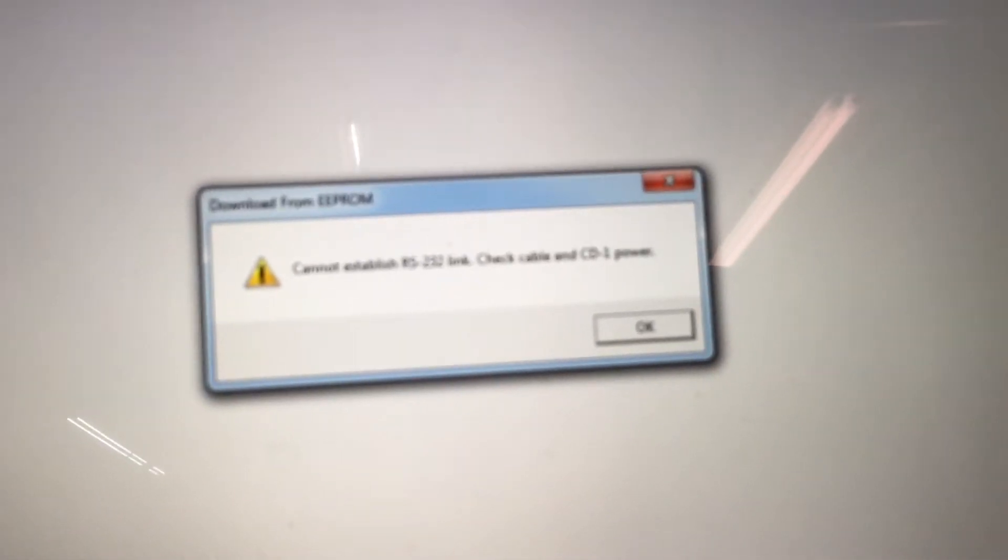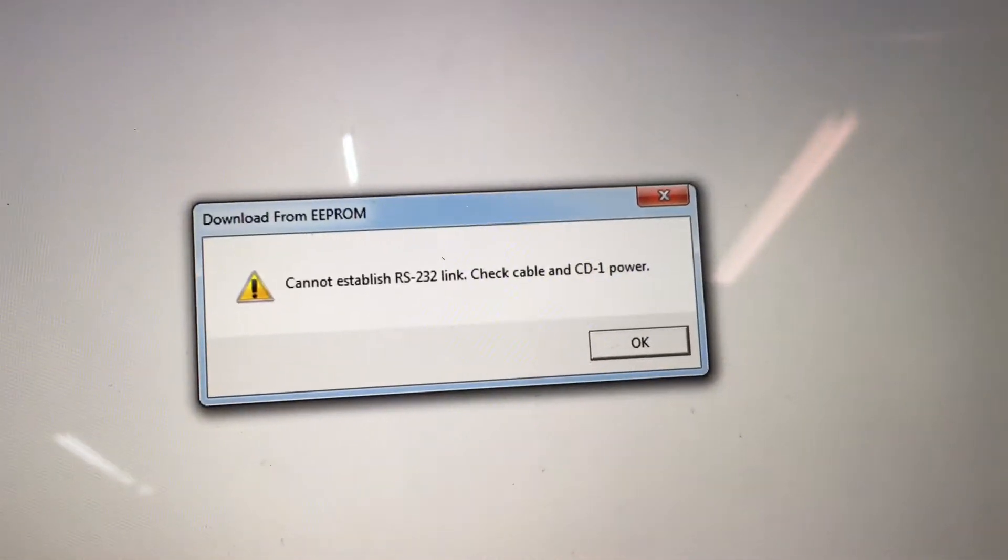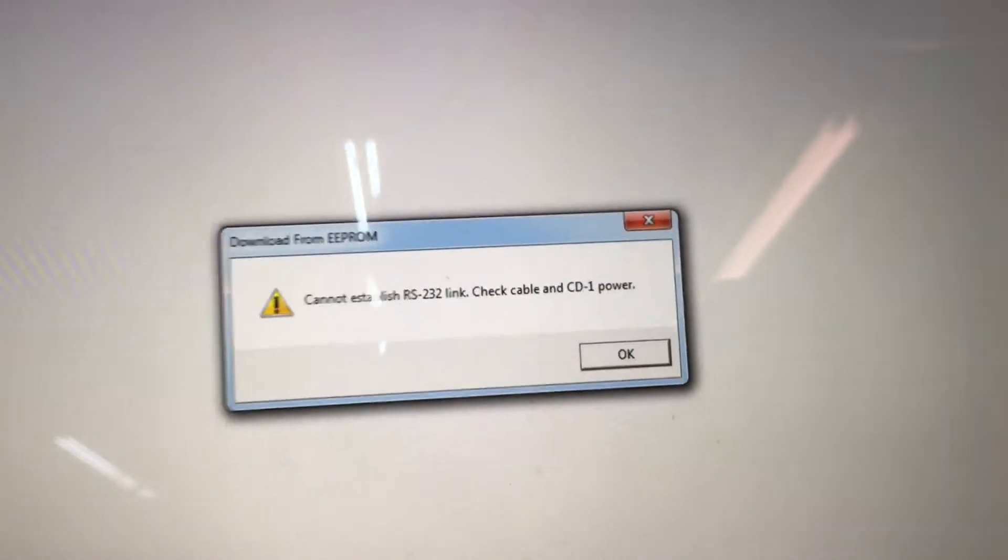I'll go to download. And that is the error message that is received: cannot establish RS-232 link — check cable and CDI power.